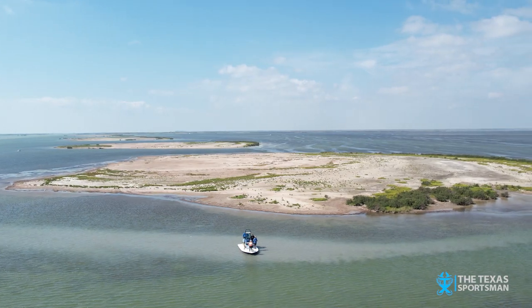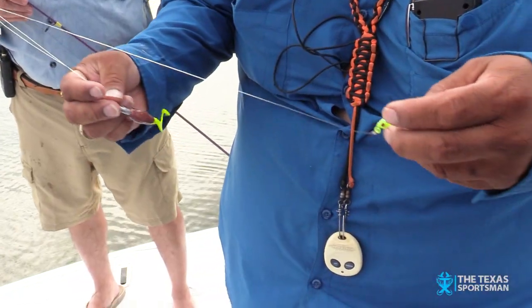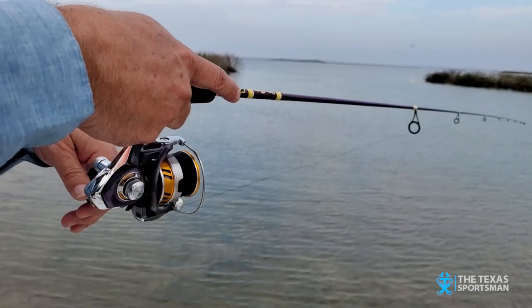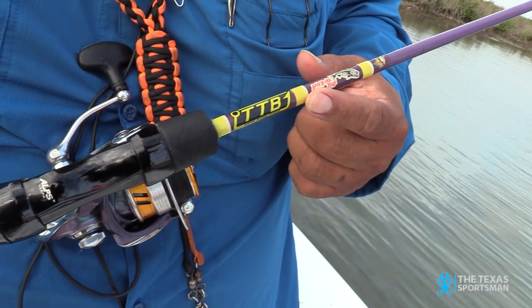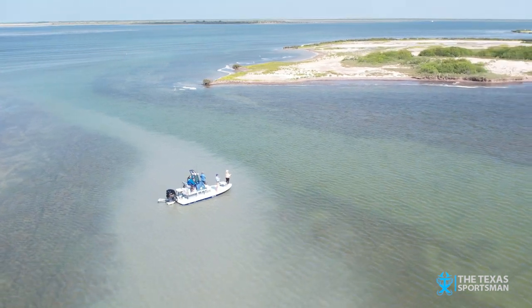Hope you learn something today on the Texas Sportsman. Coming up, Captain Fred Lozano will be going over some flounder tips, flounder rigs, and the TTB by Barebone Custom Rods. Stay with us because we've got a whole lot of action. Texas Sportsman tracking outdoors, gotta have it.